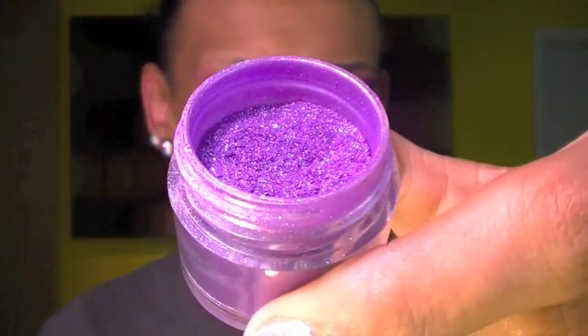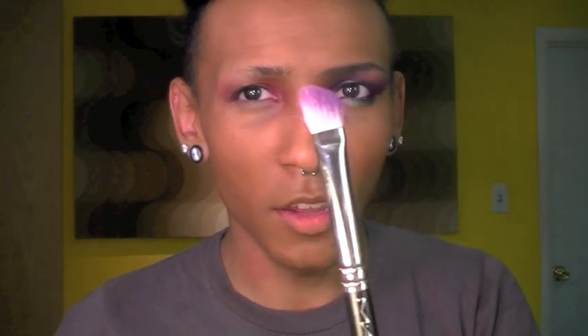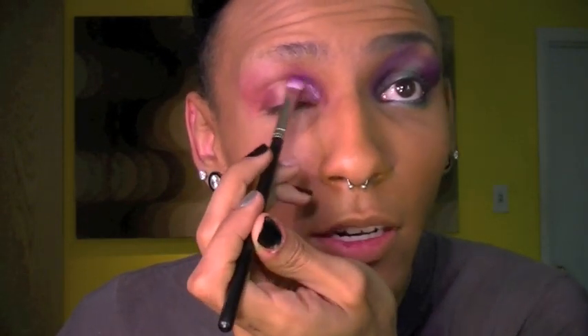Now I'm going to go in with this color called Hysteric from Sugarpill. It's a nice vibrant violet color but it has green and blue shimmer inside of it, so the glitter particles are green and blue. I'm going to use an angled brush — this is a MAC 272, I think this was discontinued — and I'm just going to pick up some of that product and dust it right on top of the red.